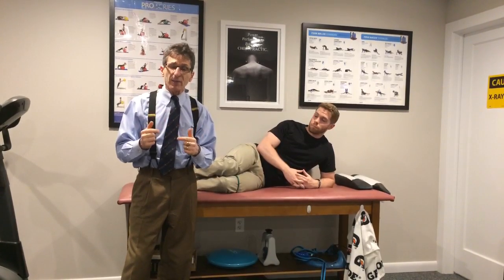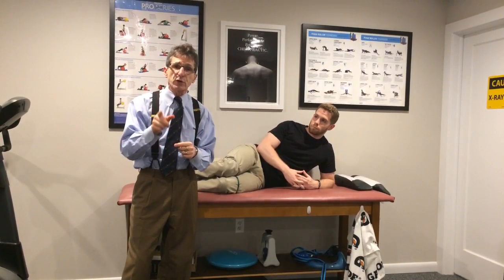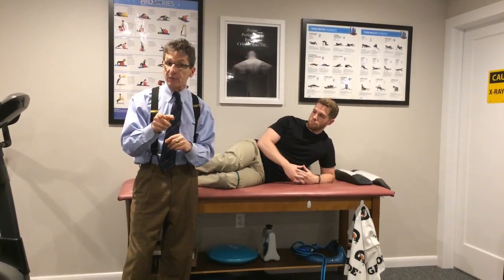Be sure you subscribe so you get my updates as soon as I do them, because they will be a little erratic with my lecture and travel schedule. Also, talk to your doc about what exercises are best for you — these are all excellent exercises, but maybe not for you. I'm Dr. Donald DeFabio. Thanks for subscribing.